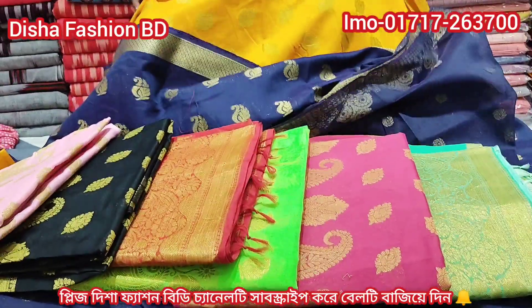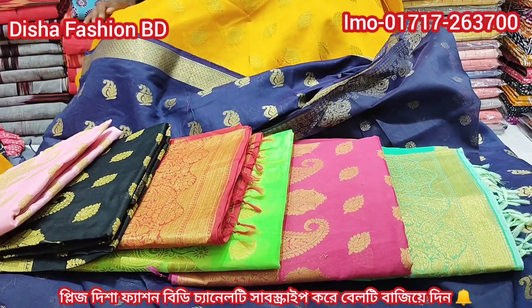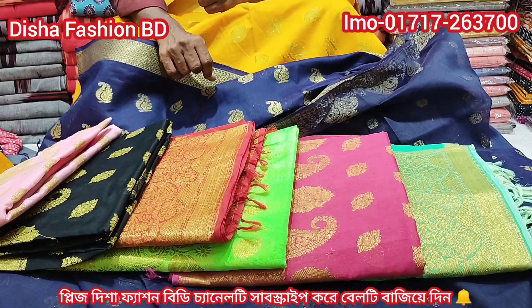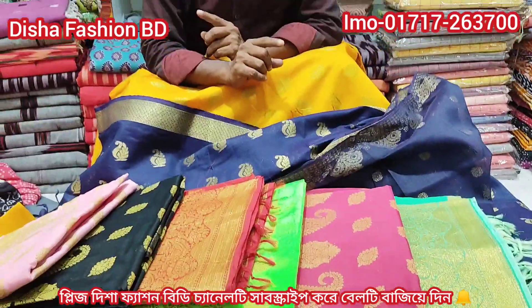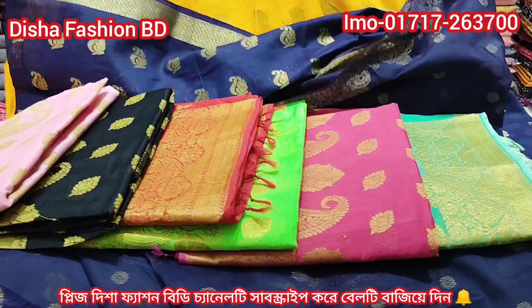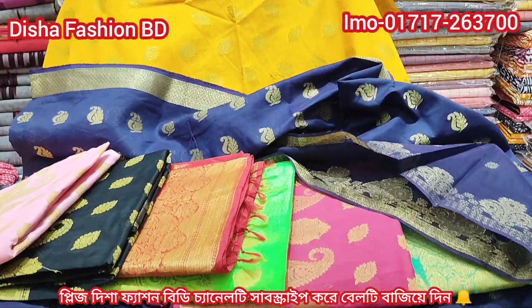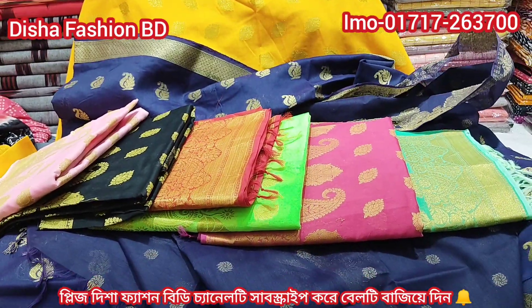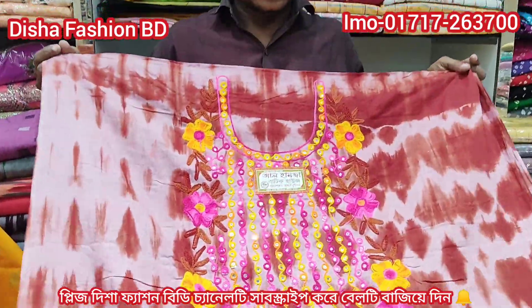The price of this collection is only $50,000 wholesale price. I'm going to show you this really beautiful collection.